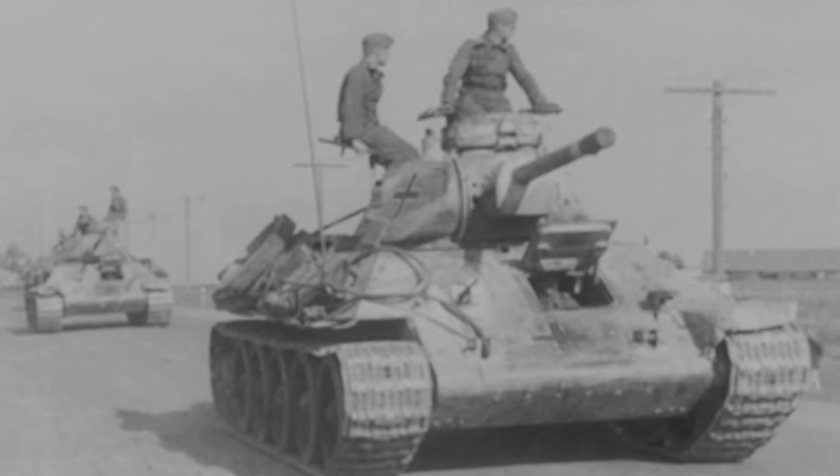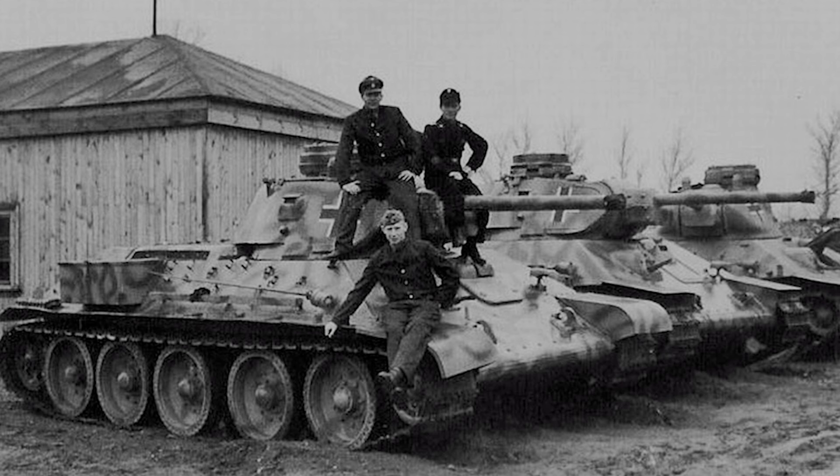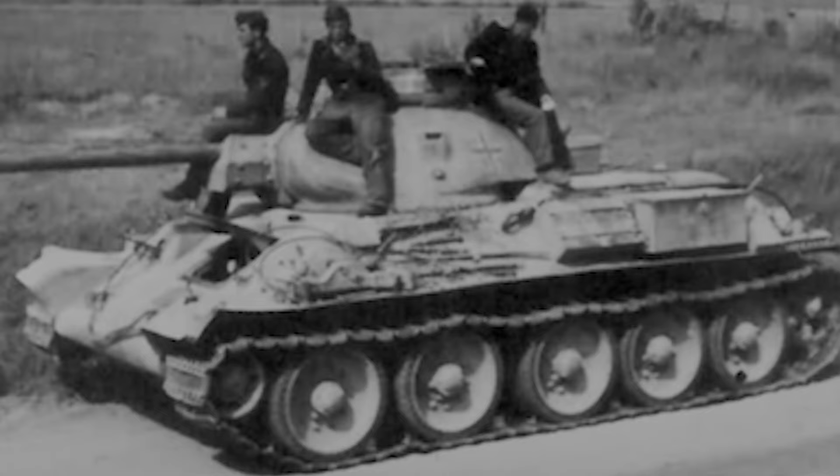The Germans did capture many of these T-34s, but finding one that would be recaptured seemed highly unlikely - especially one I could model, considering for a tank to survive from 1941, be captured by the Germans, and then yet again be recaptured and used in frontline service seems very unlikely. However, one of my friends was randomly looking through Wikipedia when he came across a photo of a recaptured 1941 T-34. This specific T-34 was used during the Tallinn Offensive by the Soviet's Second Shock Army in 1944.